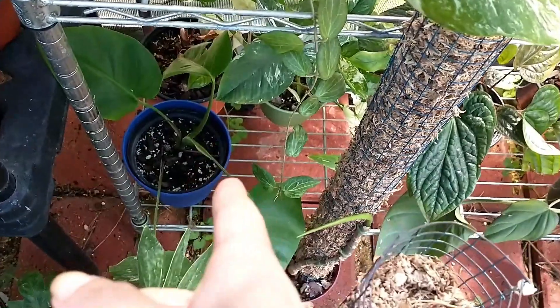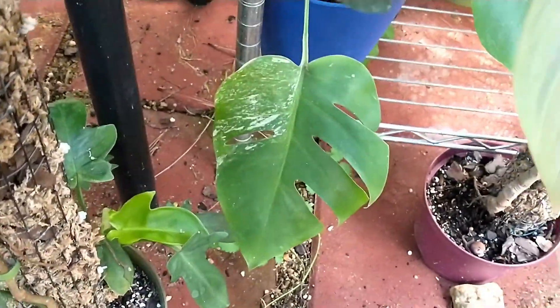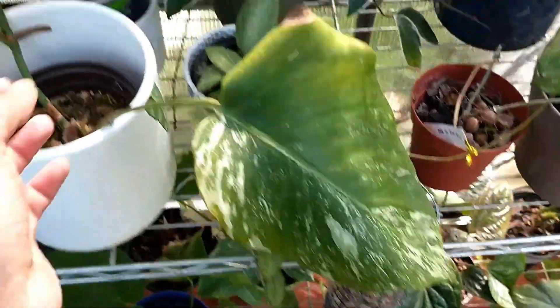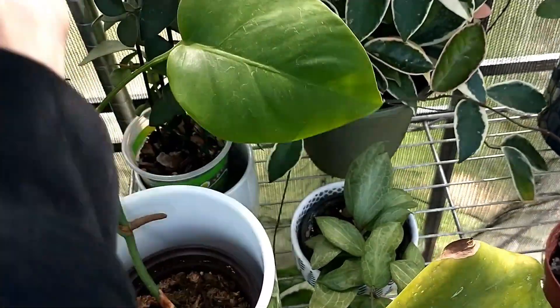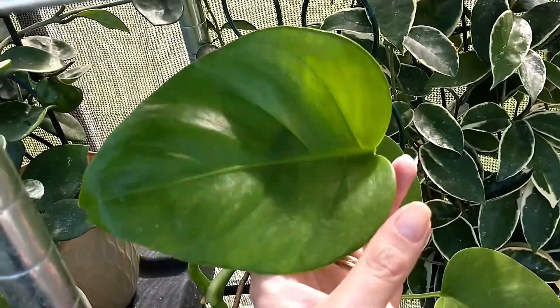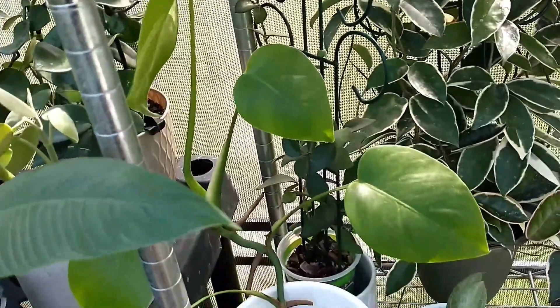Down there is the reverted monstera elbow — there's the mother leaf up here. The rest of them are all green. Anything that looks white on there is just water spots.